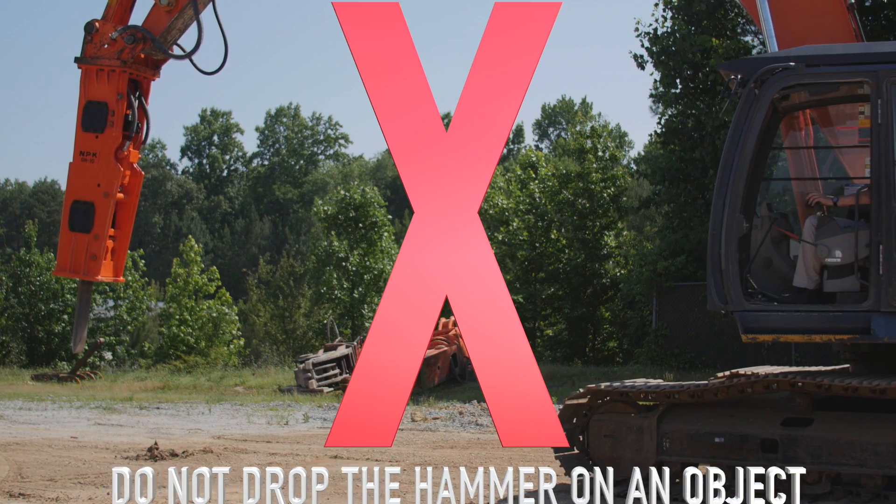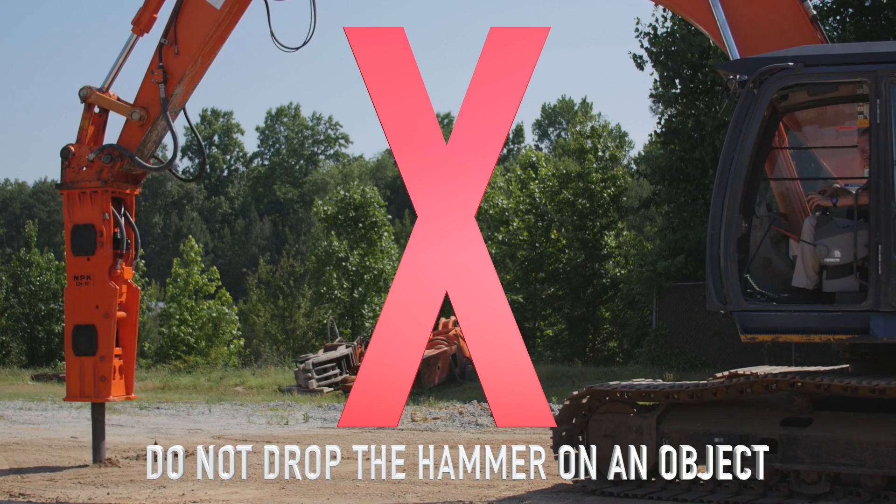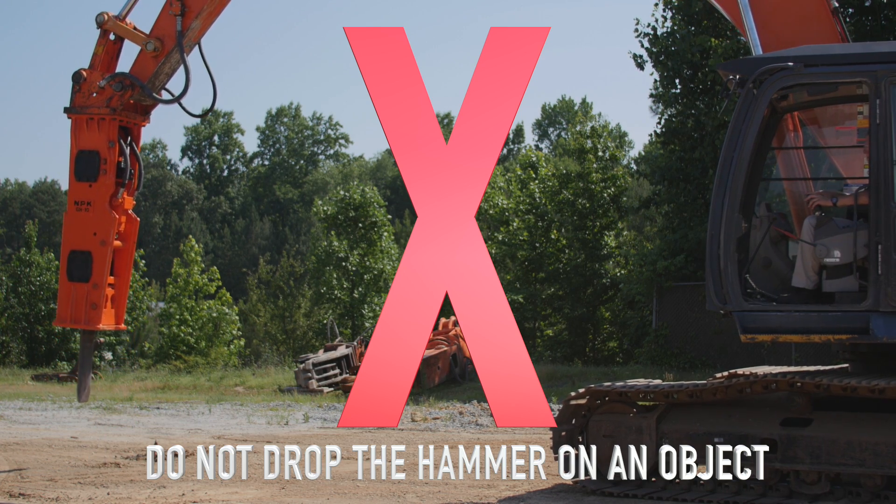Do not drop the hammer on an object. Dropping the hammer can cause tool breakage, hammer bracket damage, or damage to the hammer.